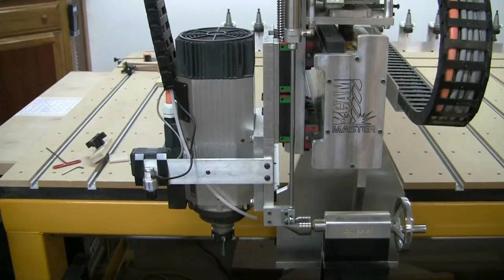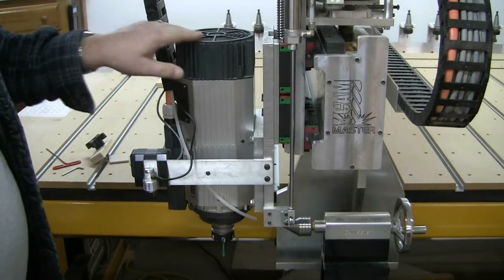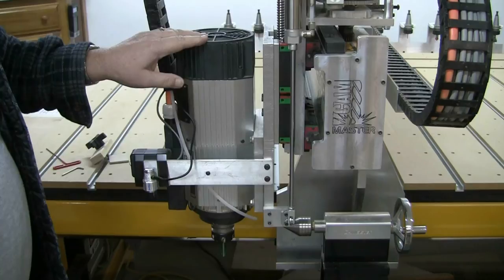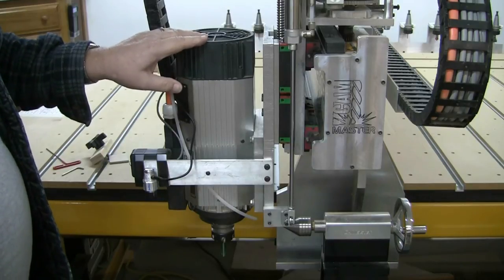Hi, this is Mick. This is not a tutorial, it's more of a warning. I've noticed lately that my cooling fan is making a lot of noise, and I'll turn the cooling fan on in a minute and I'll show you.